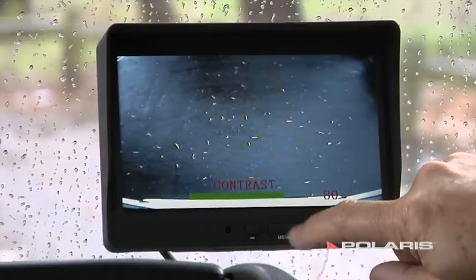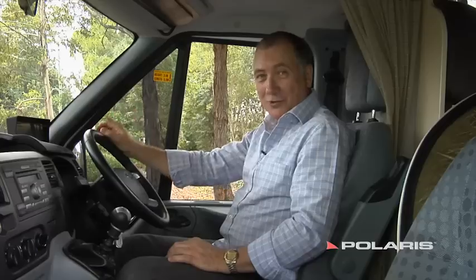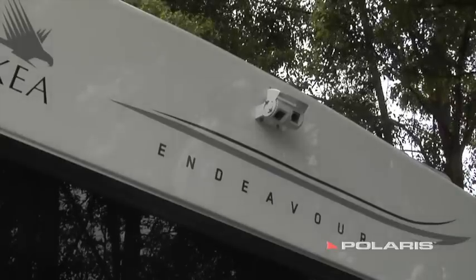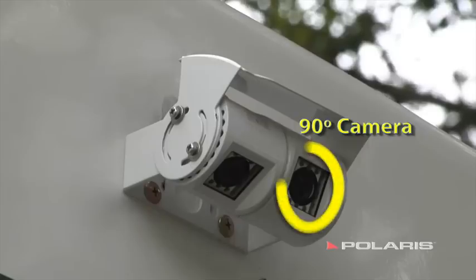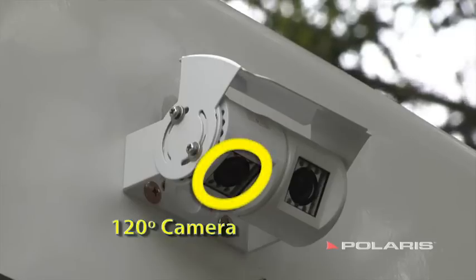Have a look at this. It's a 7-inch LCD high-definition display, really good with a full on-screen monitor so you can see the brightness, the colour, and the contrast. Now, importantly, there are two cameras: a 90-degree camera so you can see who's following you, and a 120-degree camera, which is great for real close-up reversing.